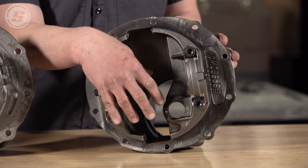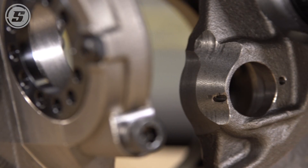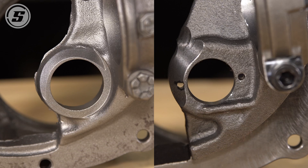In addition to the extra reinforcement on the front, you can see more areas of improvement when you flip these around. Inside, the pinion support has been significantly improved on the Speedway Motors housing. This was a known weakness on stock housings, so we've added a ton of material around the pinion support to make that area stronger.